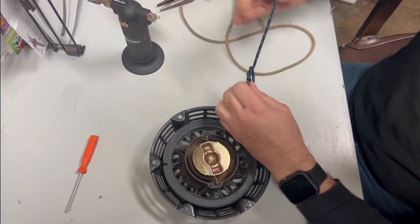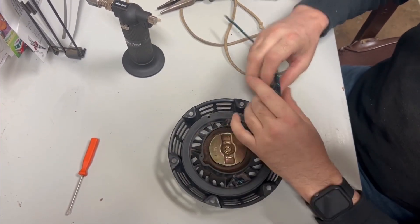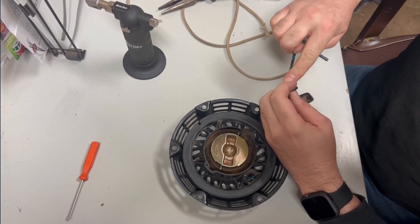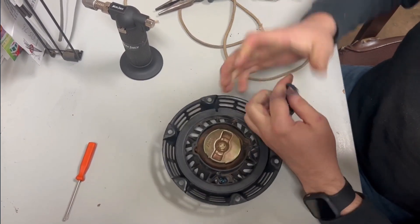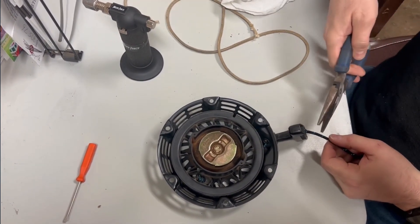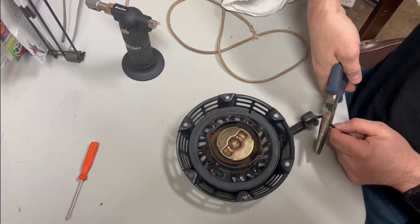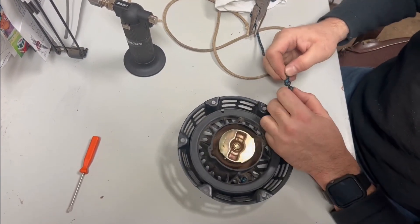We're going to tie the knot right down here and cut off the excess rope. I'm going to tie one more knot on top of that one so it'll never pull through, just like that. That's perfect. Now cut the end off right here and burn that end.